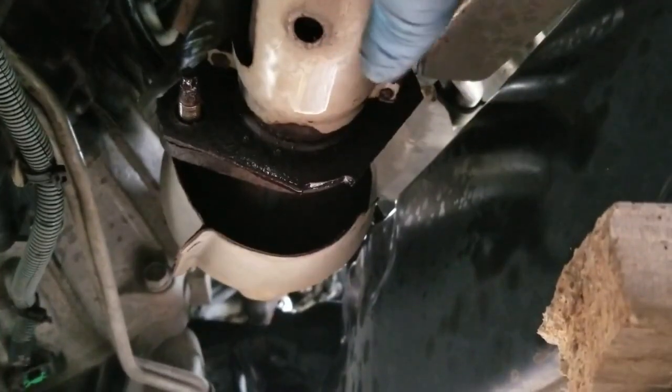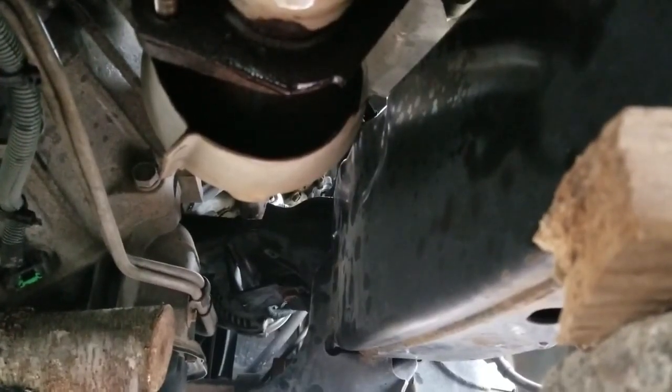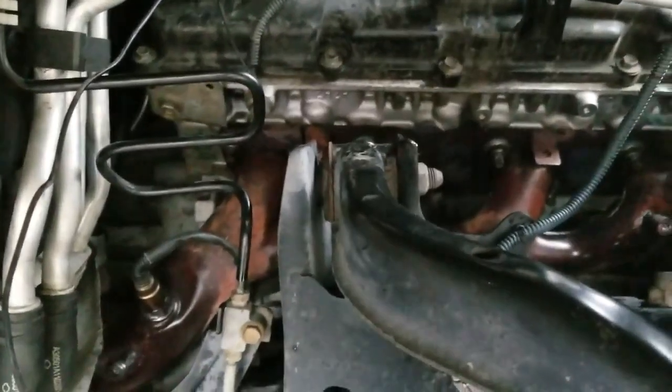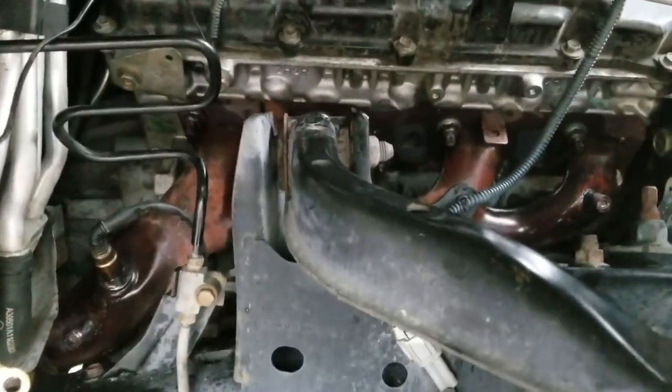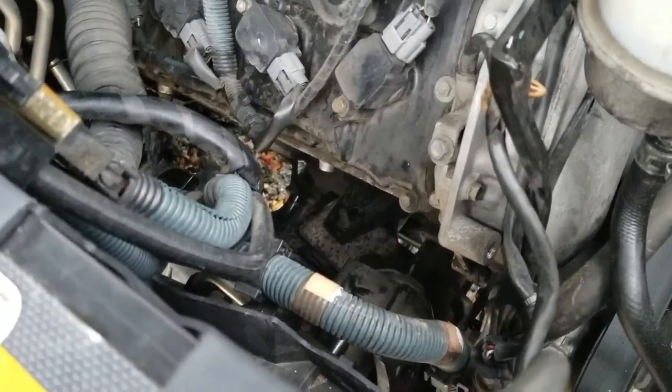Going underneath the truck, loosen that nut and that nut for the B pipe that connects the B pipe to the catalytic converter slash exhaust manifold. Then we'll get started pulling the nuts off that hold the exhaust manifold to the actual engine block.